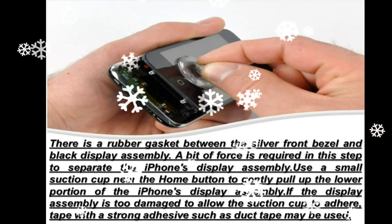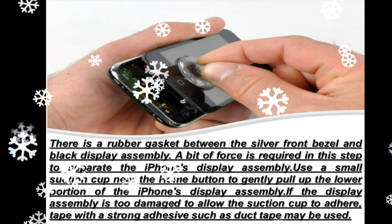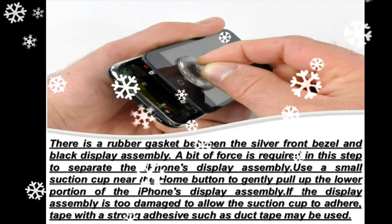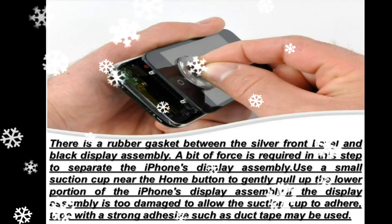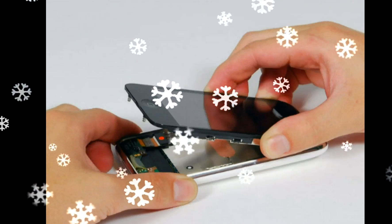Use a spudger to disconnect the black ribbon cable labeled 2. Use a spudger to flip up the white plastic tab holding ribbon cable 3 — the white tab will rotate up 90 degrees, releasing the ribbon cable. Slide the black ribbon cable out of its connector and remove the display assembly from the iPhone.